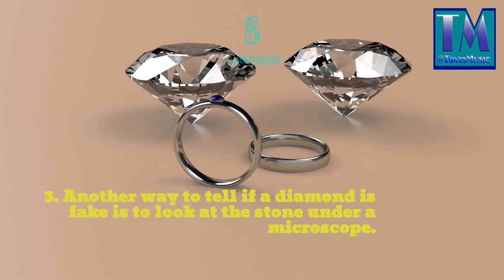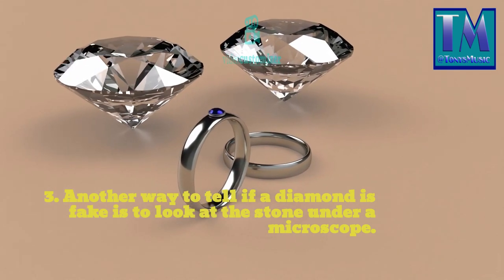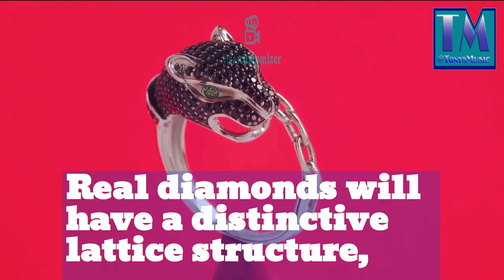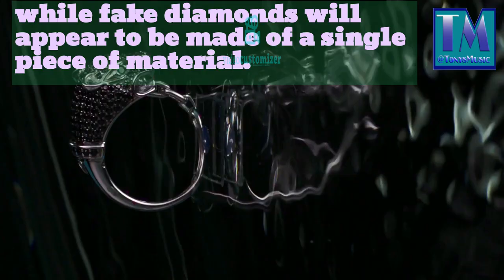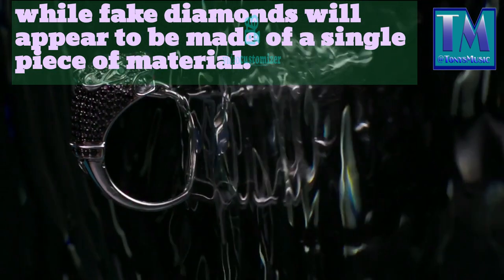3. Another way to tell if a diamond is fake is to look at the stone under a microscope. Real diamonds will have a distinctive lattice structure, while fake diamonds will appear to be made of a single piece of material.